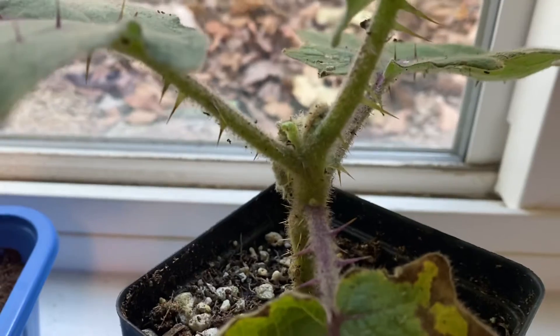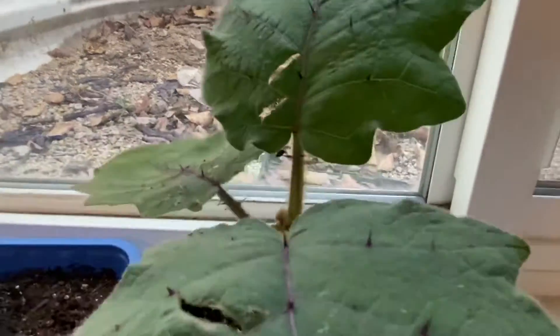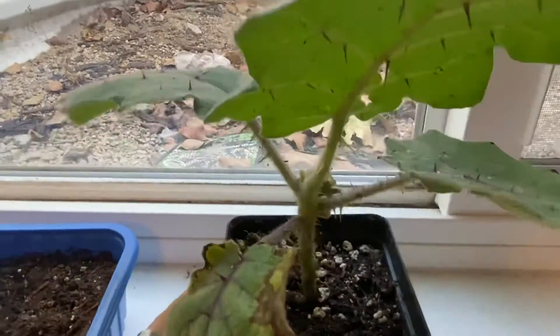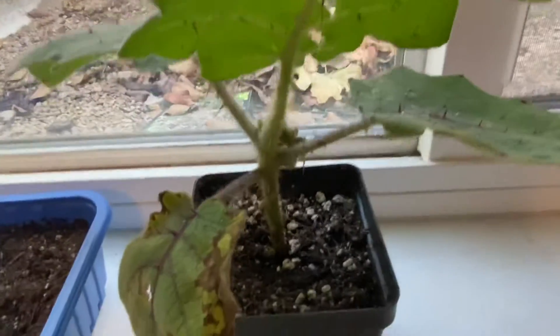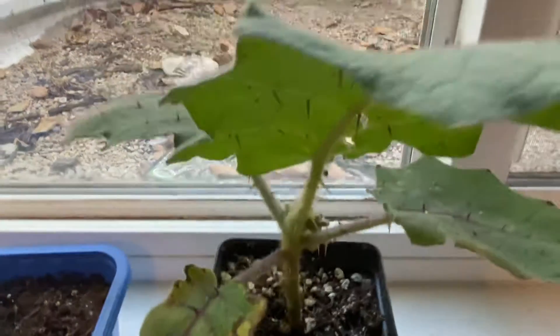I'm not really sure exactly how much to water it, but I do give it two capfuls of the water I keep in here, maybe every couple of days. I think that should be enough, at least at its current size.